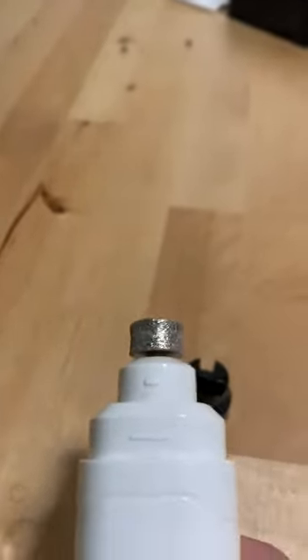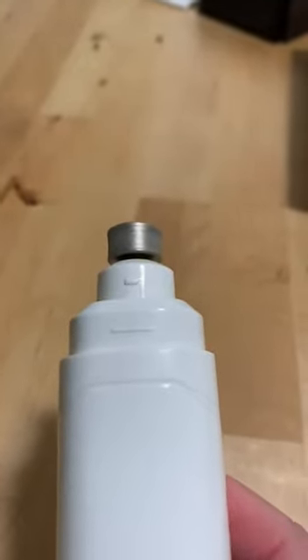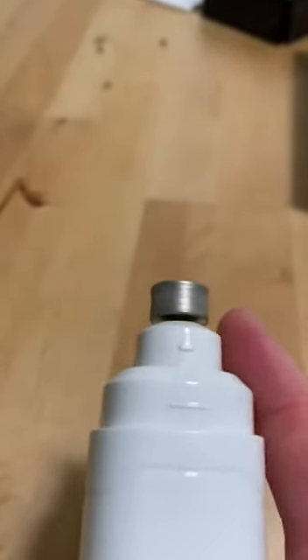Even my Dachshund's nails were almost too big for it. But you can actually twist this and take it off. So if you have a large dog, you can take that cap off and use it without the cap. You just have to be careful if you have a dog with a longer coat because hair can wrap around Dremels.